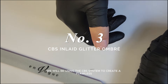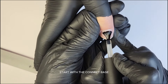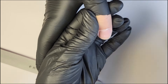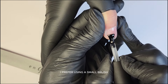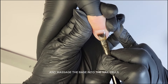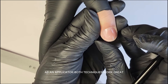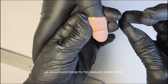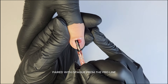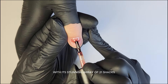For the third nail, we will be using the CBS system to create a flawless no-filing application. Start with the Connect Base, applied thin and smooth without touching the skin. I prefer using a small brush to get as close to the cuticles as possible and massage the base into the nail grooves. I chose the stunning Perseus from the Laked Gel Polish line, paired with Opaque from the Pro line. Feel free to select any glitter from the EnVogue Glitter Collection with its stunning array of 21 shades.